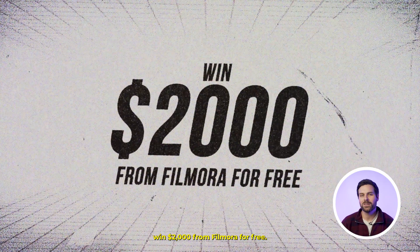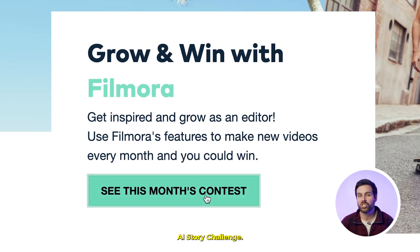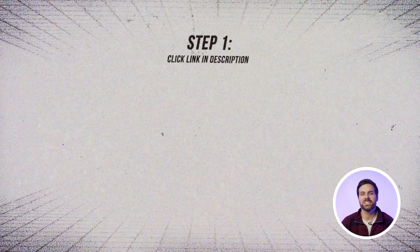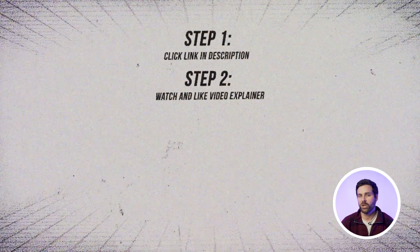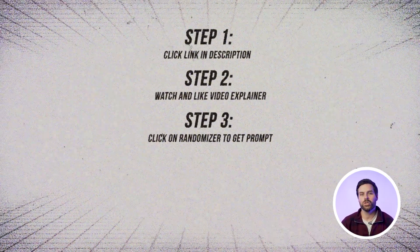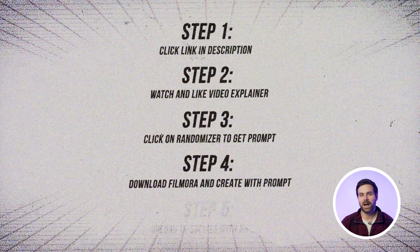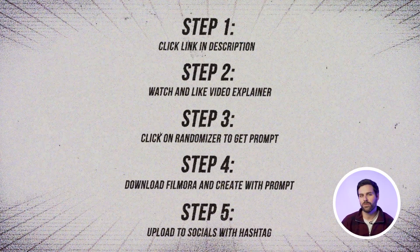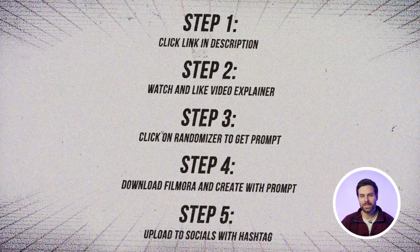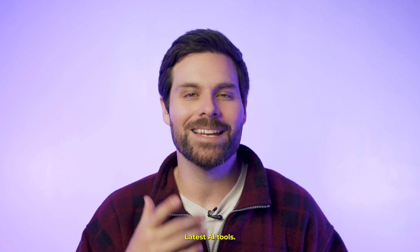Quickly before we move on to those cinematic LUTs, let me tell you how you can win $2,000 from Filmora for free. Filmora's hosting an exciting challenge called the Filmora AI Story Challenge. Step one: click the link in the description to visit the challenge page. Step two: watch the video explainer and give it a thumbs up. Step three: click on the randomizer to get your story prompt. Step four: download Filmora and start creating your video using the prompt. Step five: upload your video to your social platforms with the hashtag Filmora AI Story. Just make sure you're following Wondershare Filmora on social media to be eligible. Let your creativity shine with Wondershare Filmora's latest AI tools.